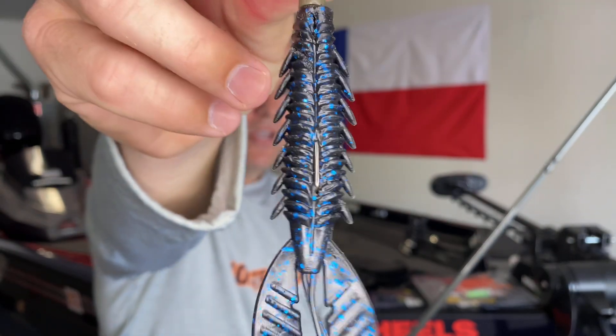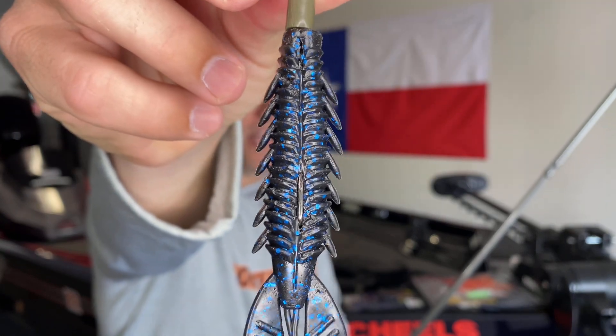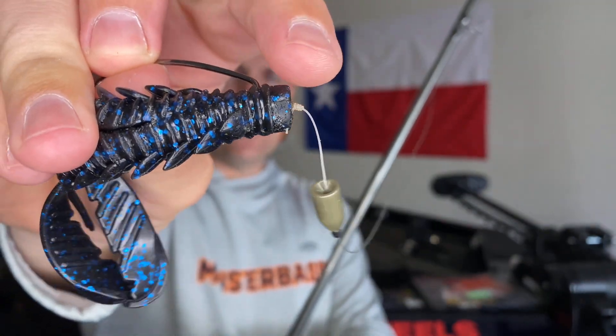There's a slot perfectly placed in the bait for your hook to slide into, making it weedless — allowing you to pitch it around cover, grass, stumps, and get the bait down where the fish are. One slight modification: between your weight and the line tie, you can add a plastic or glass bead. That allows a little noise and clanking along the bottom. Crawfish clank their hard shells around rocks, and that extra bead — especially in dirtier water — gives off an audible sound that attracts fish to your lure.